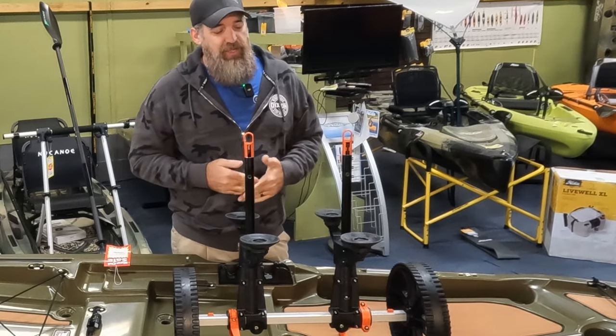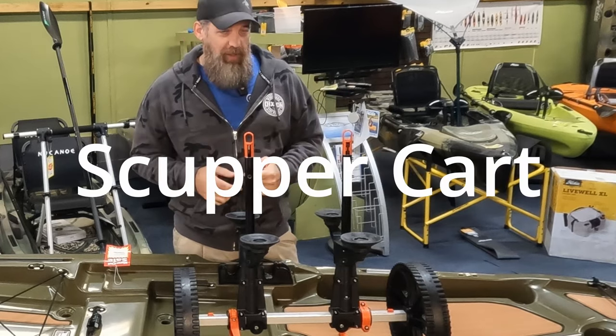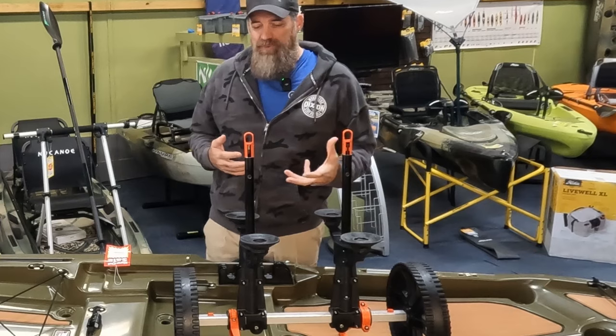Okay guys, so what you see here is the Yak Attack Tow and Stow Scupper Cart. So why is a scupper cart of any importance to me?